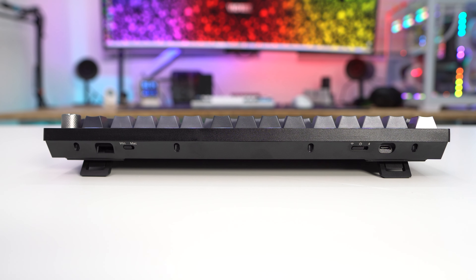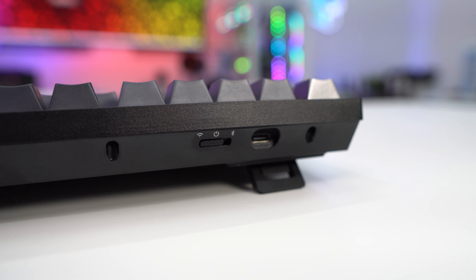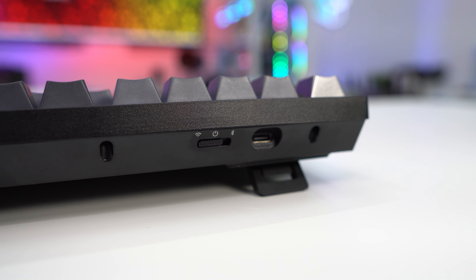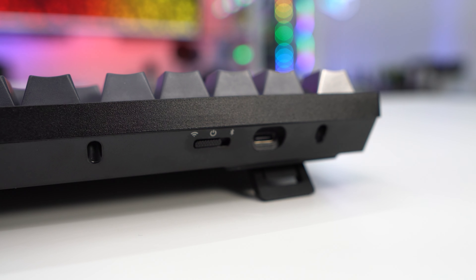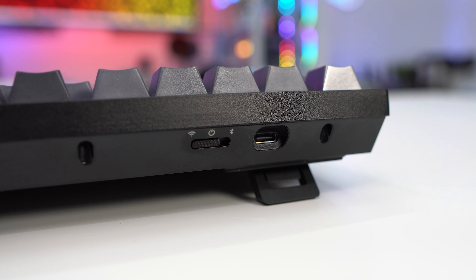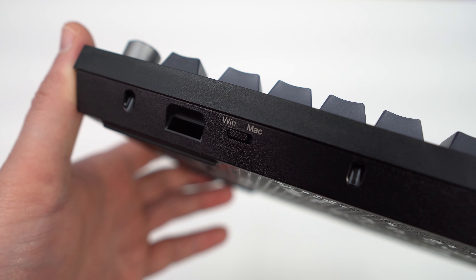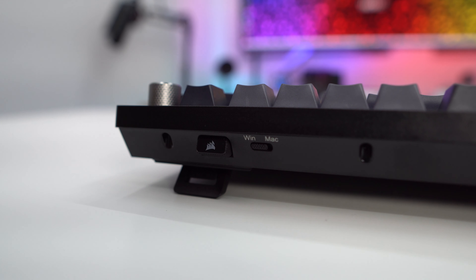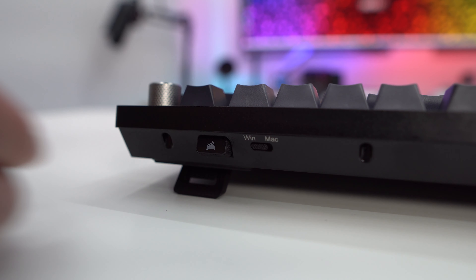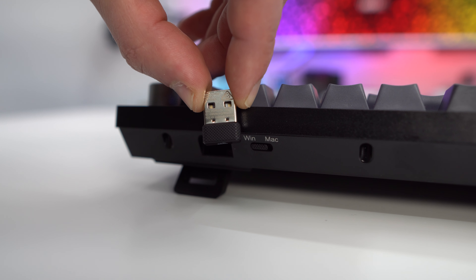On the top edge of the keyboard you'll find some connections and controls. On one side is your USB-C connection and a mode switch — you can switch between 2.4 gigahertz wireless, off, and Bluetooth. When in off mode you can still use the keyboard wired. On the opposite side is a switch to toggle between Windows and Mac mode, and you'll find your 2.4 gigahertz dongle stored there. There's a dedicated spot on the keyboard for the dongle so you'll never forget it.